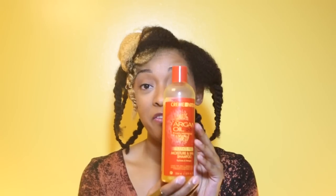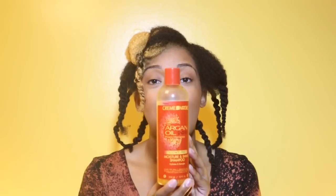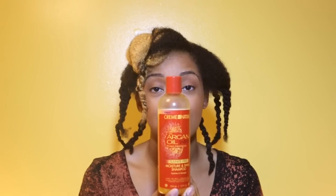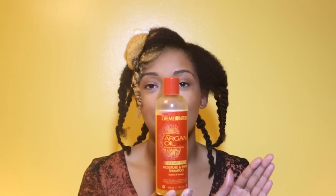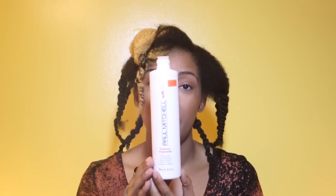But before we get started, I want to talk to you about my go-to products. Some of you have asked me about what I like and what are some of my favorite products. At the moment, I love the Creme of Nature line — the Argan line from Creme of Nature. I am in love with their intensive deep conditioning treatment. That's how in love I am with it. I also like the Paul Mitchell Foaming Hair Pomade.